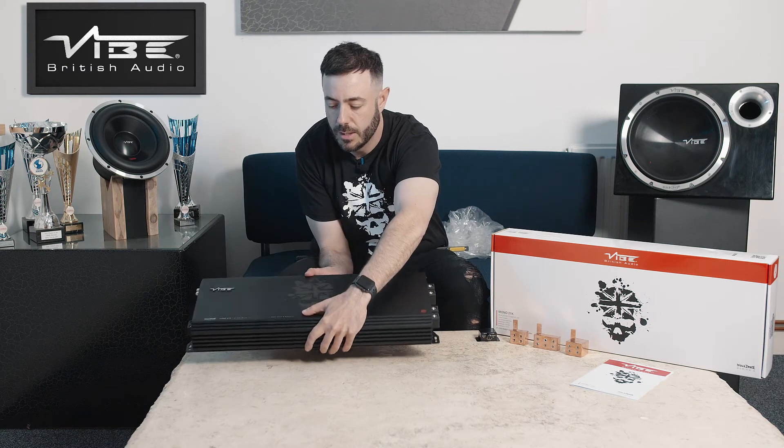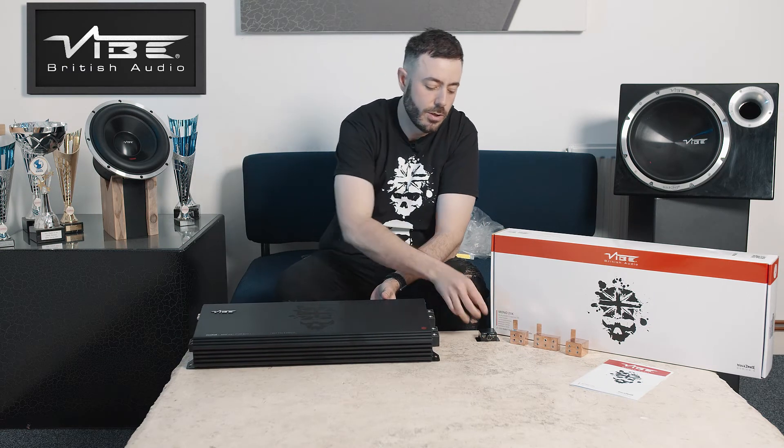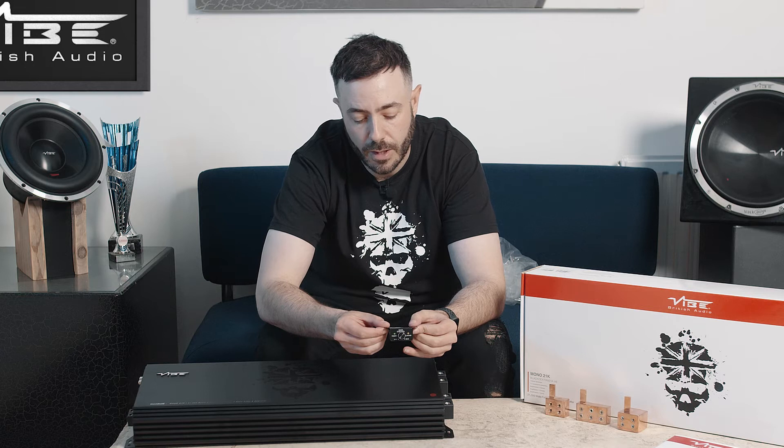So let's show you what you get with the amplifier. The amplifier also comes with a remote control. The remote control has LEDs which allow you to see a clip light, so you can see if you're clipping or distorting the amplifier.